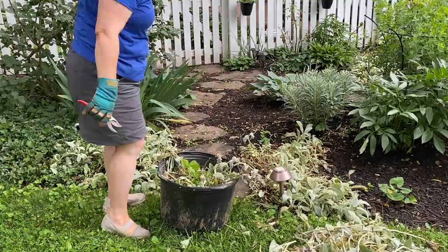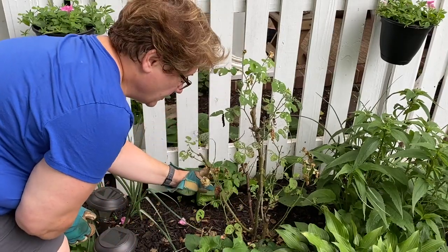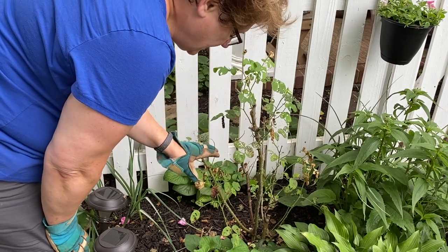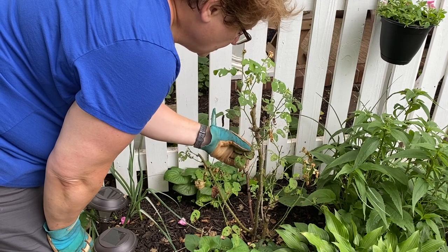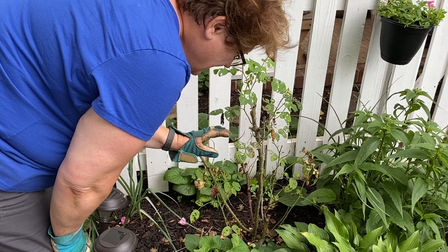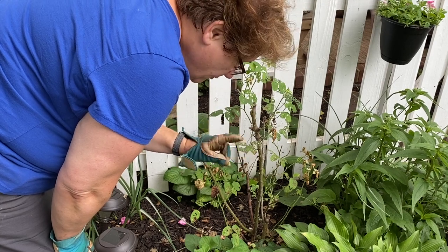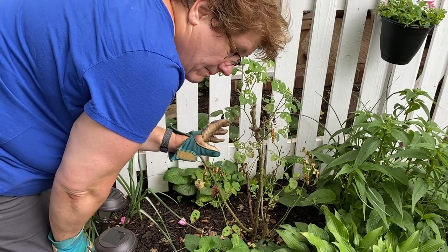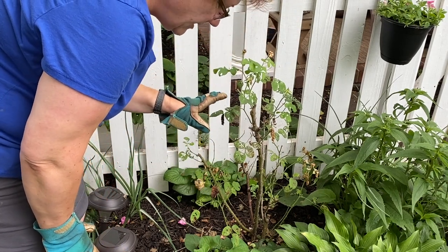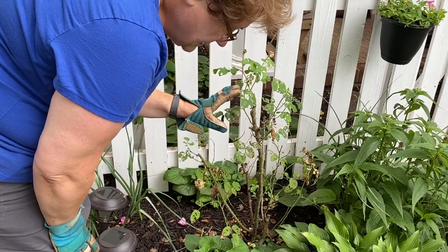I want to mention this sad rose — this is a Mary Rose by David Austin and it really does not like this location. It doesn't get enough sun so it is weak, it's being attacked, and it's getting smaller and smaller every year. My plan is to dig it out, transplant it to a full sun location, and see if it does better there. Then I'll replace this spot with a hydrangea — I've got another mini Mauve hydrangea that I think will be really nice right here. That's why I didn't do anything with this today — I'm going to take care of it in a different session.